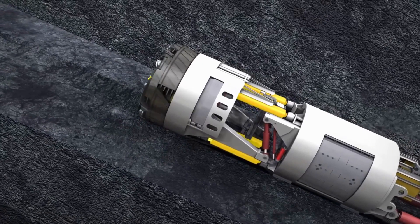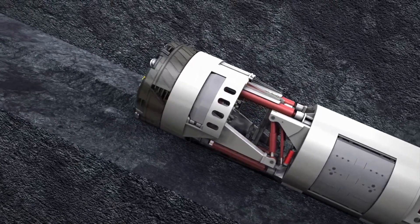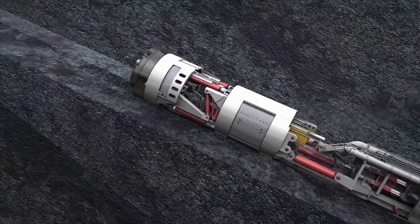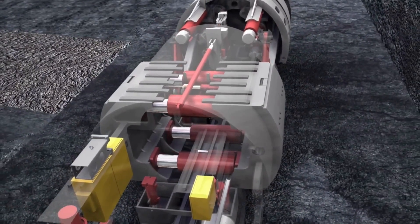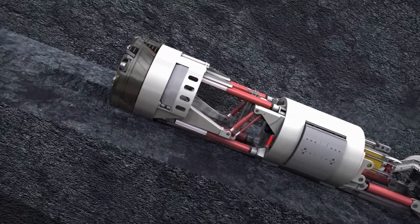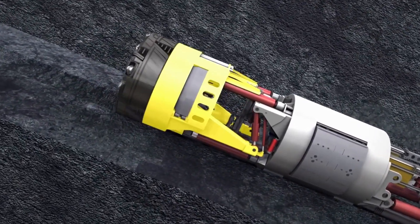Shield. The shield is a cylindrical structure that surrounds the cutting head and protects the Tunnel Boring Machine from the surrounding ground. The shield is made of steel and is lined with a rubber or plastic membrane.